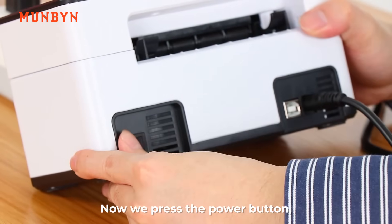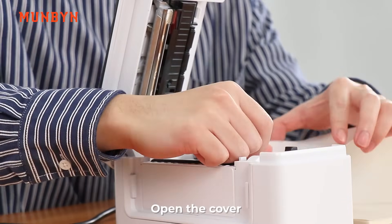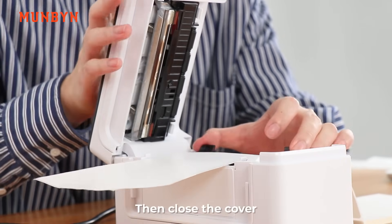Now, we press the power button to start the printer. Open the cover. Then, we load the label with the holders on both sides. Then, close the cover.